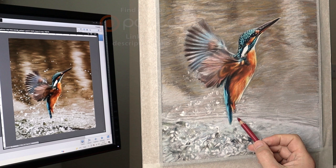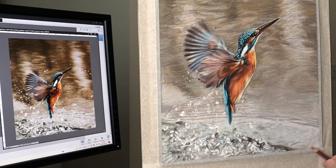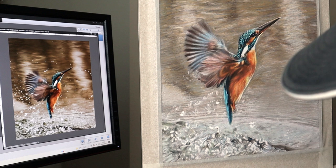This pastel painting of the Kingfisher will be on my Patreon at some point — it'll be the whole footage close to real time, so you'll see every mark I make.